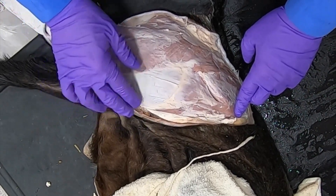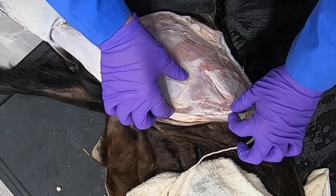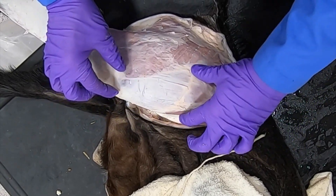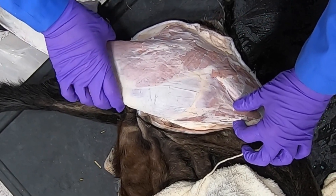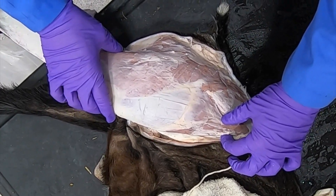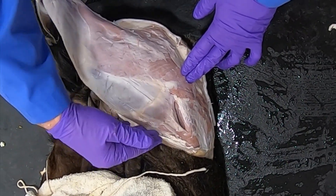That deep femoral fascia is also known as the fasciolata, and since this muscle tenses that fasciolata, that's the tensor fasciolata muscle. That's going to act in extending the stifle, and also since it crosses the hip, it flexes the hip.